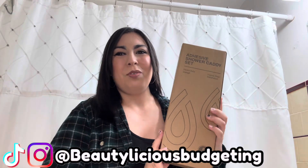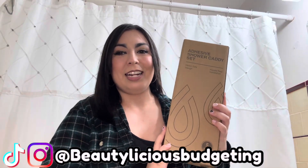Hey everyone, welcome back to my channel! Today we'll be putting up this adhesive shower caddy set. I love to organize on a budget, and I am not handy by any means, so I love that this is adhesive — it doesn't require any drilling and I can do this by myself. I have a lot of shower products and it's just getting too cluttered, so I'm really excited to use the shower caddy set and have everything nice and organized.